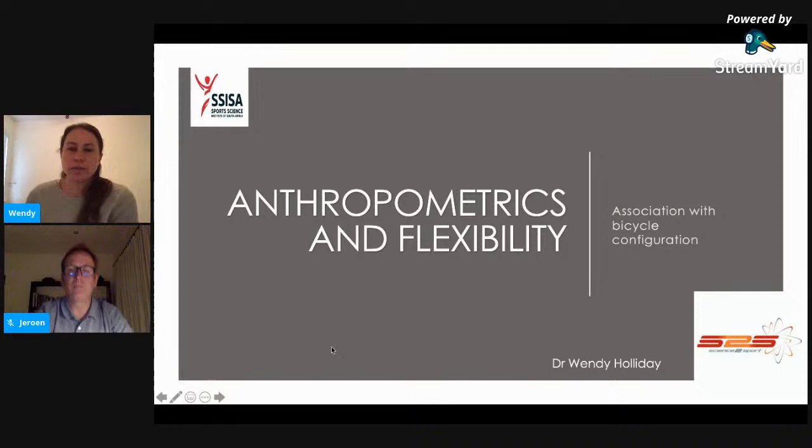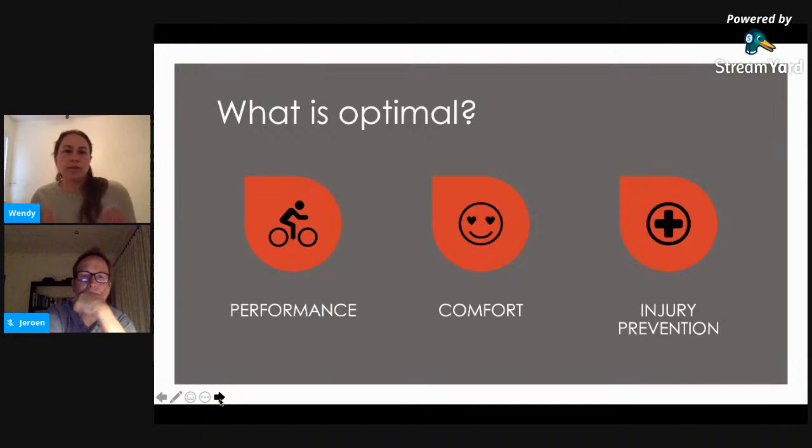If we look at anthropometrics and flexibility and their association with bicycle configuration — this is part of my PhD thesis, currently under review for publication, so you're getting a sneak peek. What is optimal? Every person who comes in for a bike fit, particularly a time trial bike fit, needs to be assessed on an individual basis. Are they looking for an optimal setup according to performance, comfort, or injury prevention? Their fit will be different depending on what their needs are.